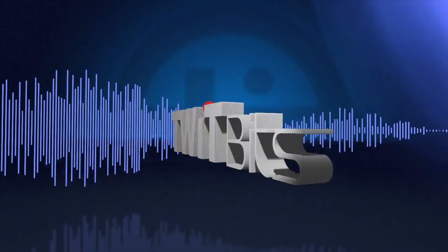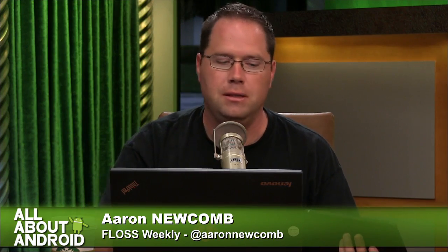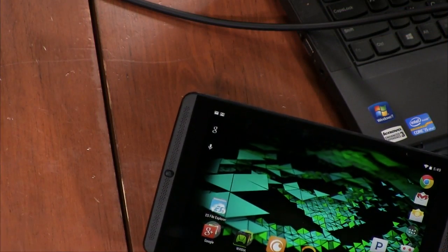This is TWiT. So, Aaron, you got something pretty cool for us. Yeah, so I'm sure you guys have talked about this in the past. This is the NVIDIA Shield tablet.